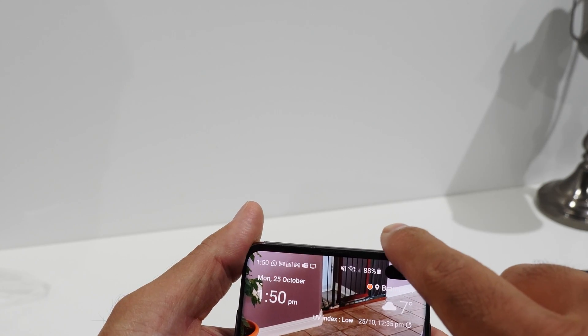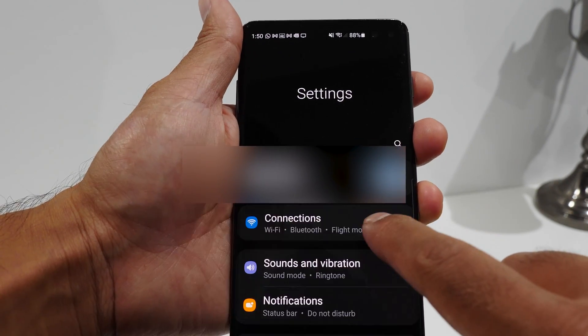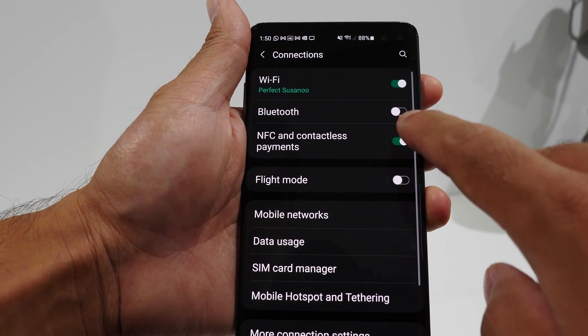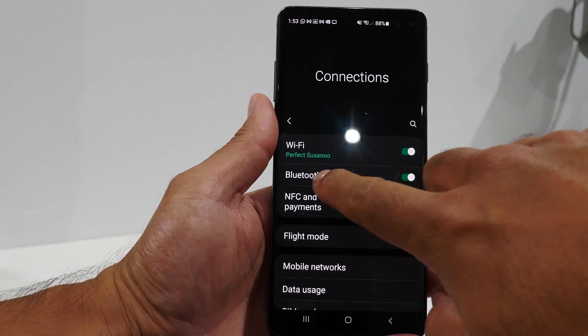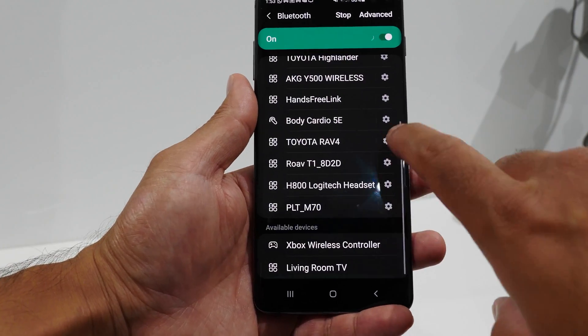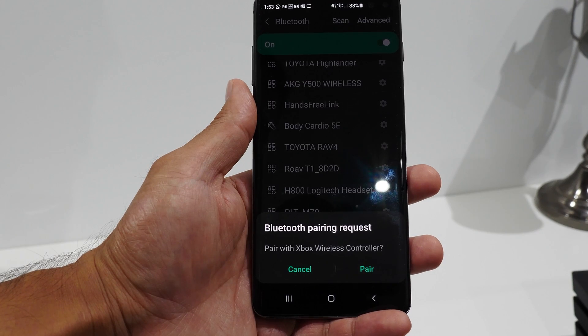Go to your main system settings menu. To do that, swipe down on the notification bar from the top of your screen, then go to Connections. Make sure that Bluetooth is turned on, and once you do turn it on, open up the Bluetooth settings themselves, find the Xbox controller in the list, and tap on it.